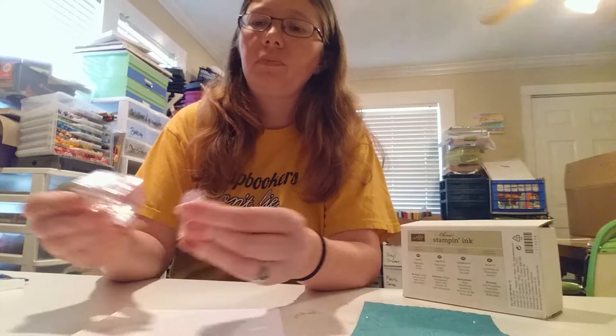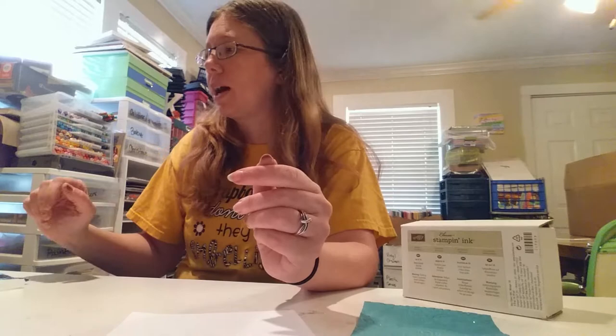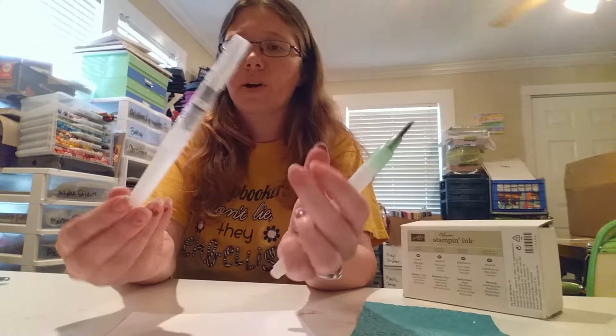You're gonna need some sort of small containers. I use these from Hobby Lobby — they snap together like this. You can get 10 of them for $2, so they're really cheap. I like them because they snap together and I don't have to worry about losing one.